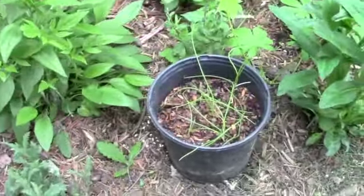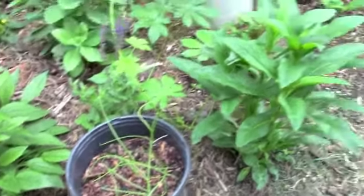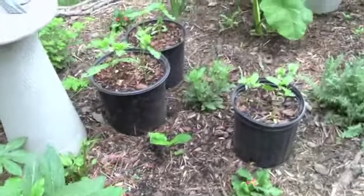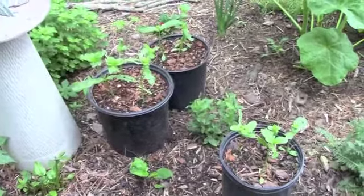Here's a pot of onions I was growing elsewhere, and I brought them over here. All of these black nursery pots are just ones I've put aside and I'm reusing.